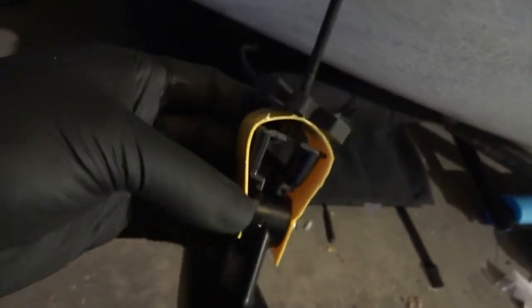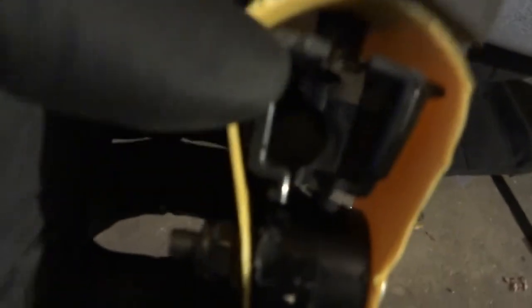I ran a bolt through it. The Lorenz mount right here is a perfect fit for the original transducer, but like I said, the original was sticking out about a finger and a half, and it got me worried about scraping it when fishing shallow water.